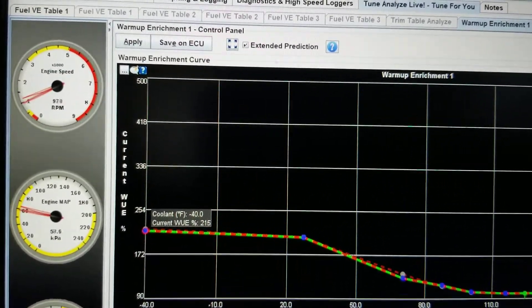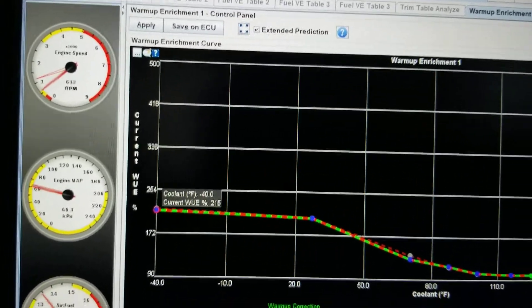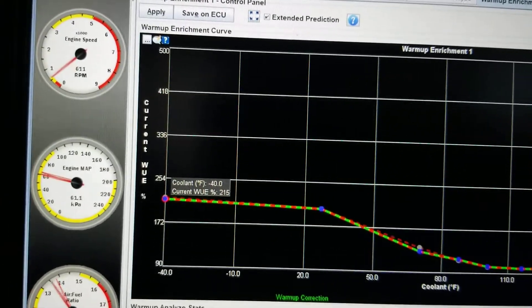It has a HTS 272 cam. Sounds nice though.